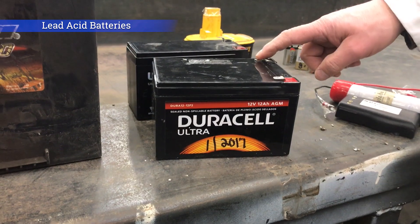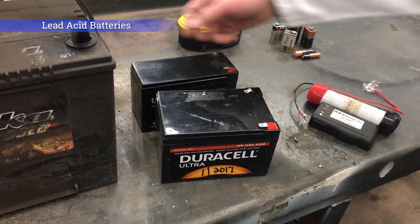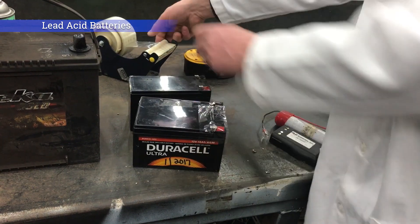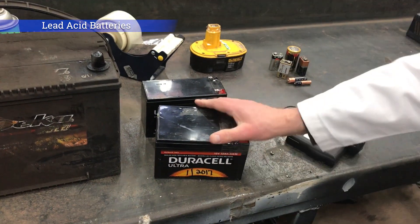Same kind of thing: you have a red positive terminal and a black negative terminal, and both of those have to be protected. We typically use clear packing tape. It tends to stick to these pretty well because they're often just a little bit dusty, but not really oily or dirty.